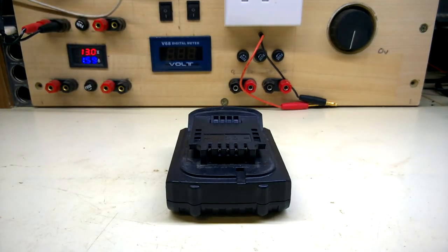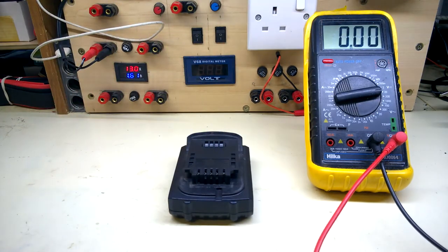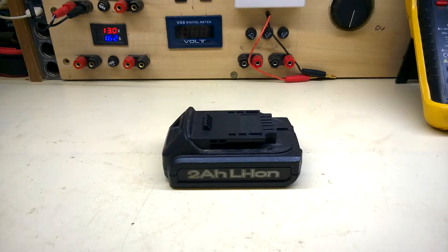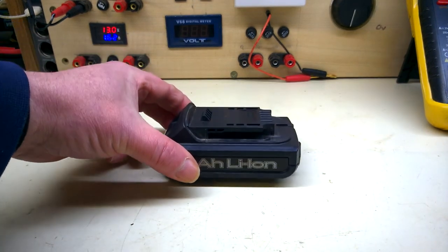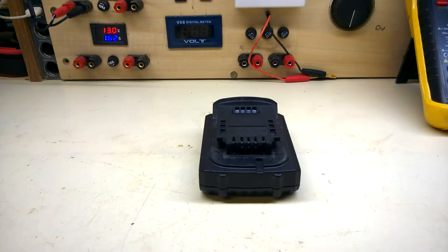First I'll do a voltage check — 4.1 volts. It's not well, is it? Now we don't have a charger for this. We can imagine if you offered this up to a charger it would reject it straight away being on 4 volts.